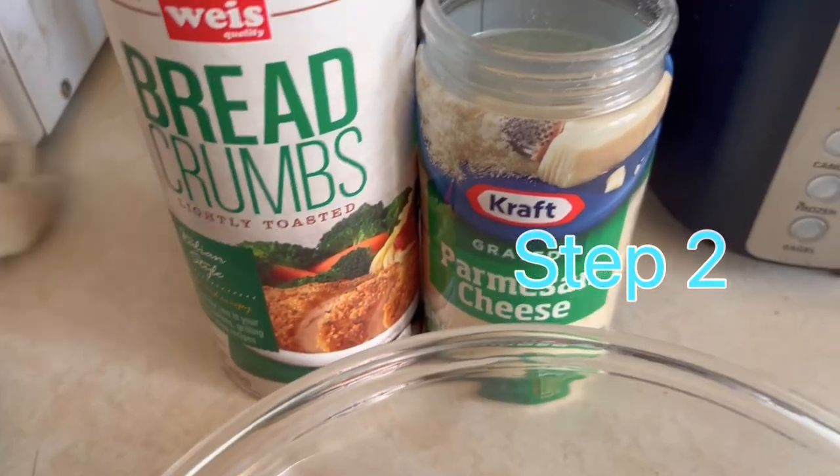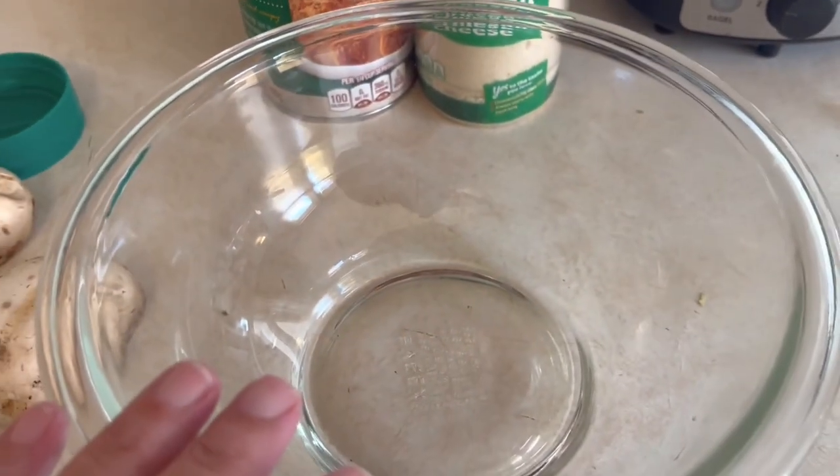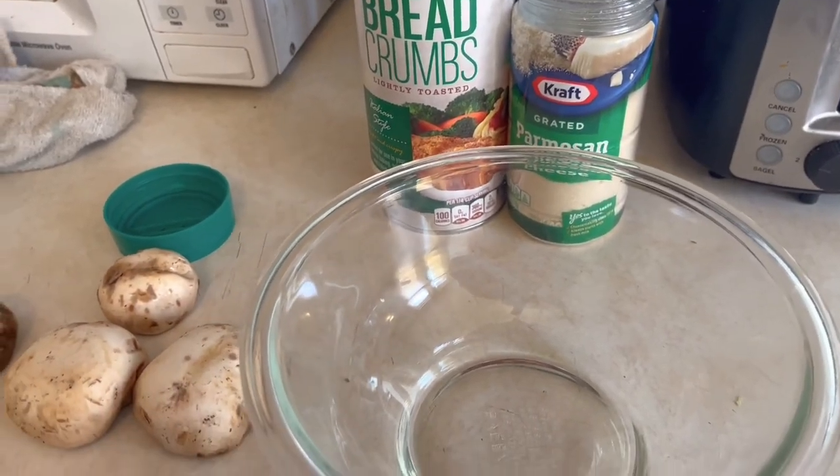You need grated cheese and you need breadcrumbs. Then we're going to put some parsley in here and oil. Mix it all together and we might put a clove of garlic also.